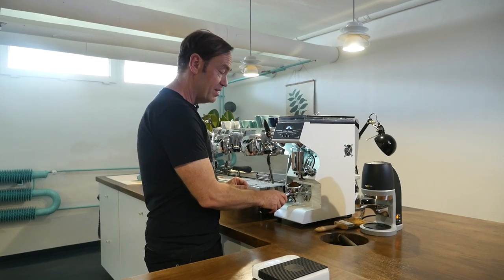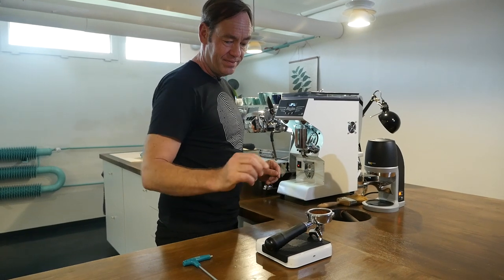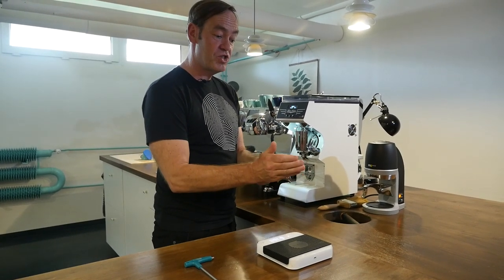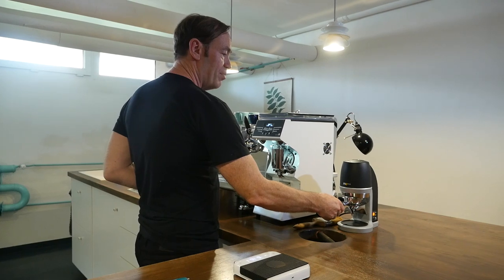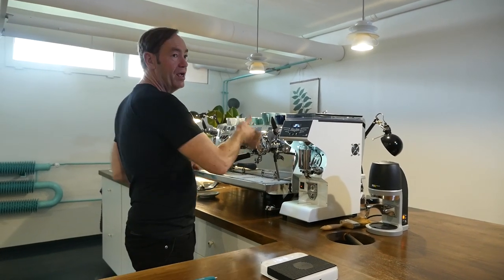So my normal routine is: grind, vertical distribution, check the weight, horizontal distribution — nice and level — in the puck press, wipe, in. Boom.